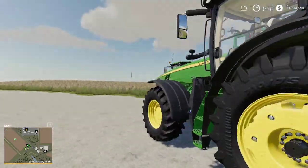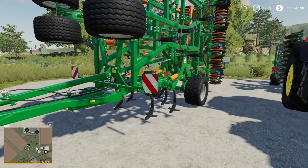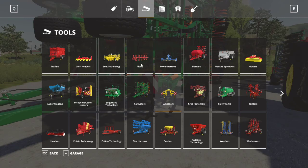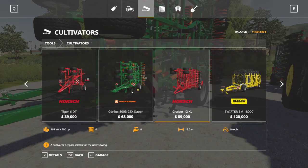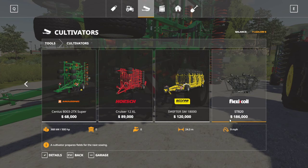There are a lot of cultivators in the game — if we go to the store and into cultivators, the one I have selected is the Amazon Cineus 8003 2TX Super, which has an 8-meter working range. In game, cultivators range from 3 meters up to 34 meters working width for the biggest one. All cultivators have a working speed of 9 miles per hour. This one cost me $68,000; the range in game goes from $7,000 for a smaller cultivator up to $186,000 for the biggest, the FlexiCoil ST820.